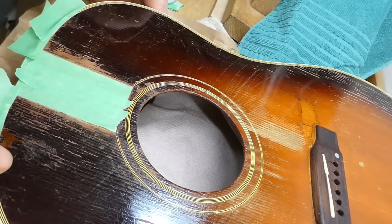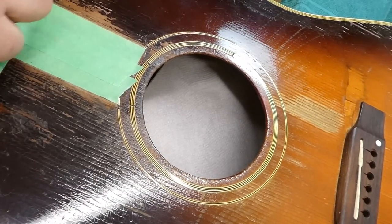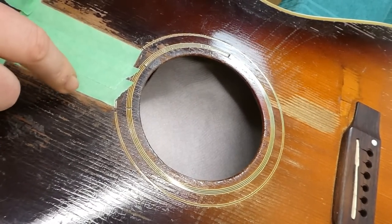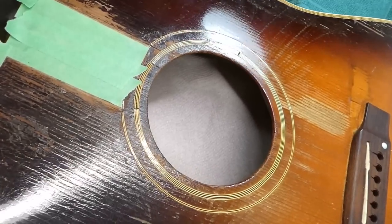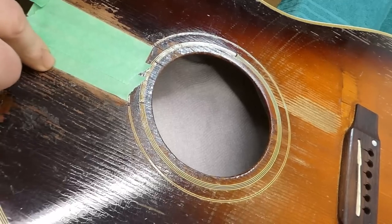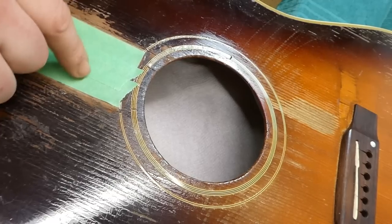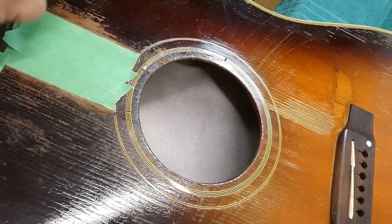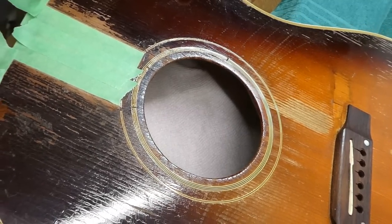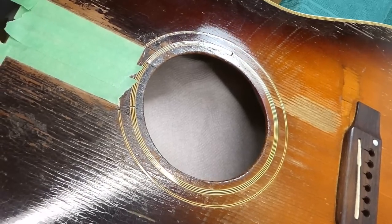Before I replace the neck, I want to do a little touch-up work to the missing lacquer on either side of the fingerboard extension, which was probably incurred during a previous attempt at removing or loosening it — especially on the treble side, because it's a place your pick could never hit. Even if you were trying hard, you wouldn't be able to do this damage, and it just sticks out like a sore thumb, even on a guitar that's got so much other wear.